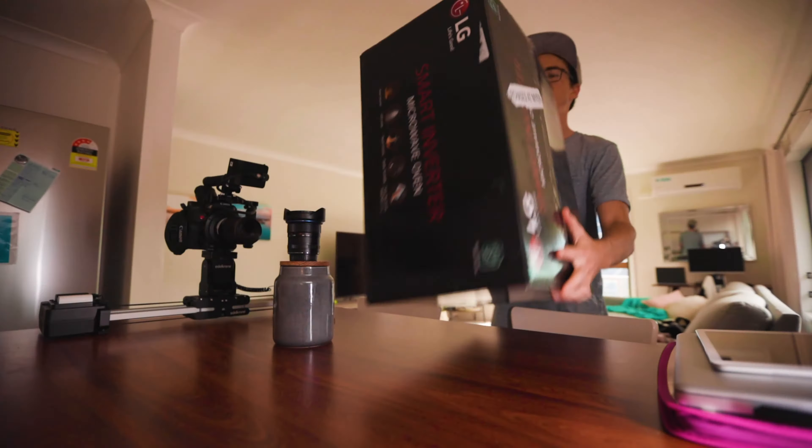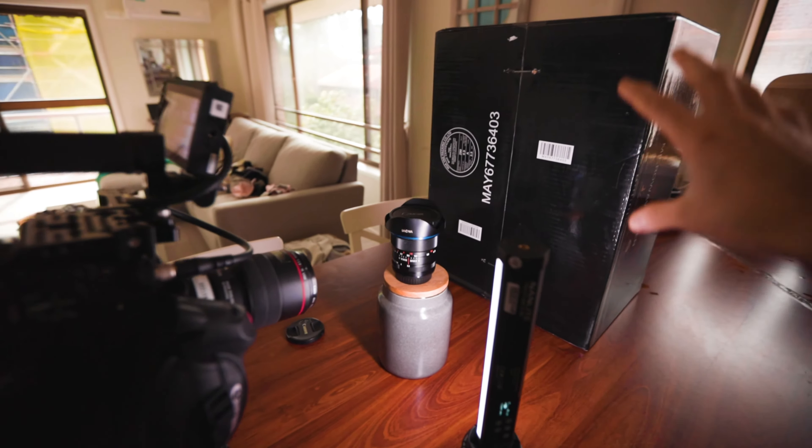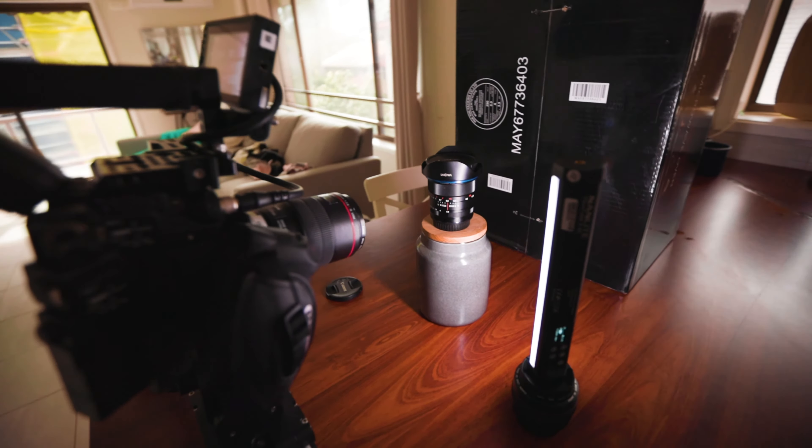But now the backdrop's pretty bad, so I'm just going to quickly grab something to put behind it to make it more of a neutral backdrop. Now this obviously isn't the most amazing backdrop, but it's dark enough so when it's out of focus, you won't actually notice it, and it will just look like a black backdrop anyway.